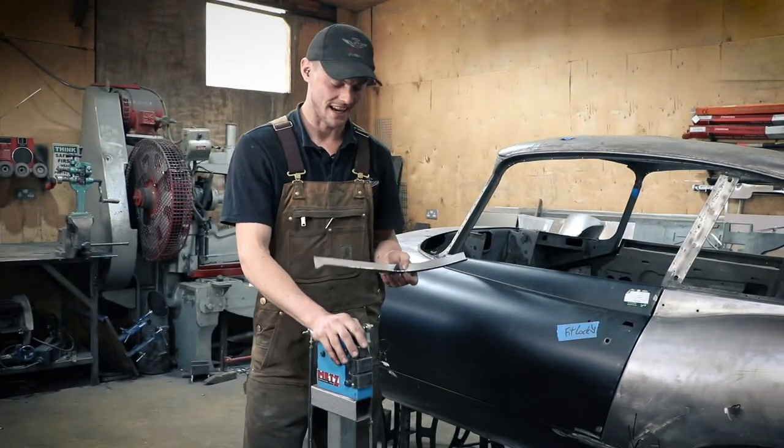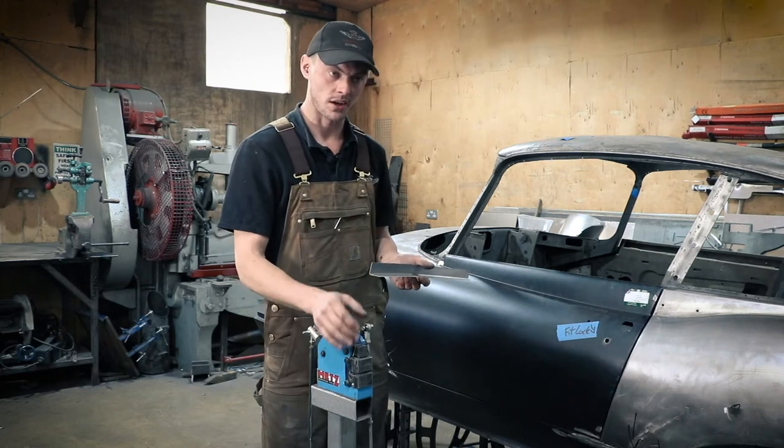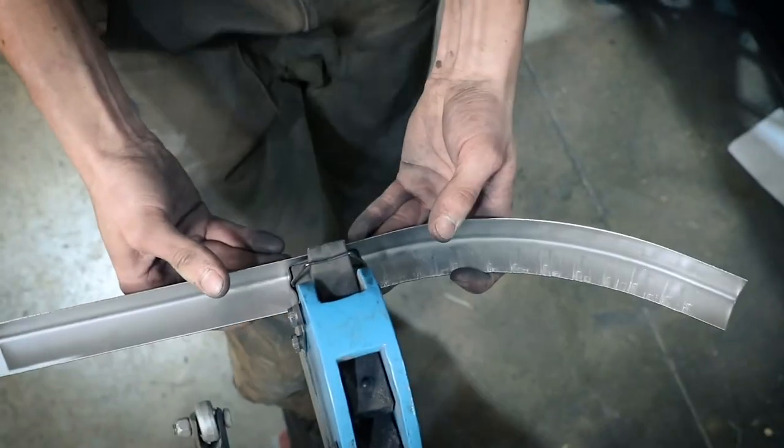The stretcher side of things is exactly the same principle, but the jaws work the opposite way — they'll grip onto the steel and stretch this edge apart, curving the steel the other way.